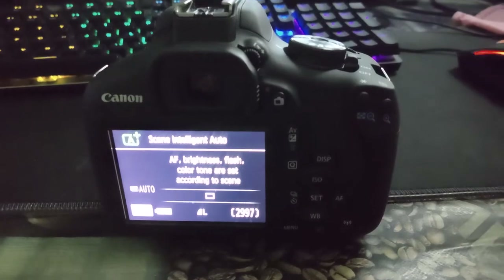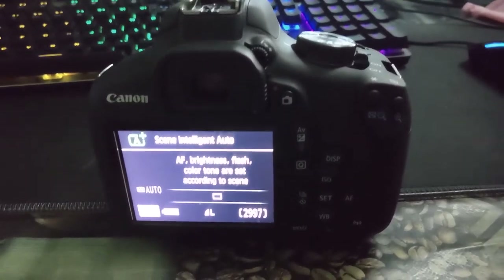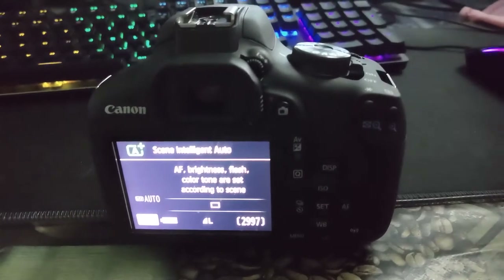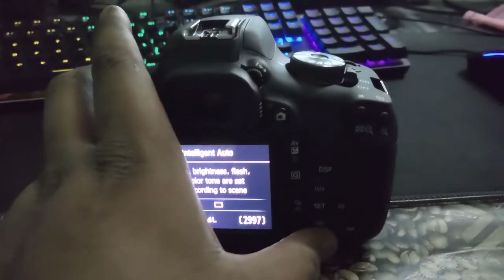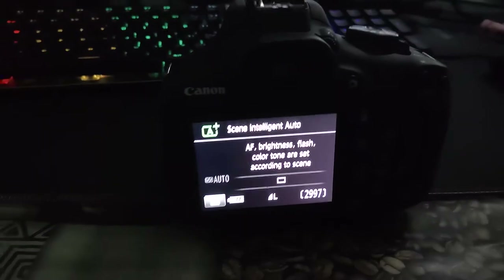I'm gonna show you how you can transfer it using a USB cable connected to a USB 3.0 port. For example, I'm gonna go to my library and as you can see I have a few pictures there that I'd like to transfer.